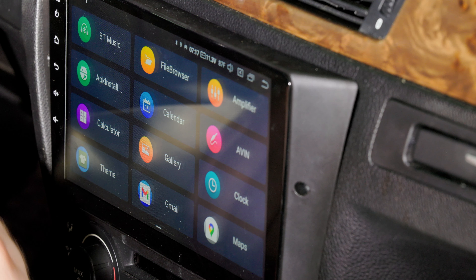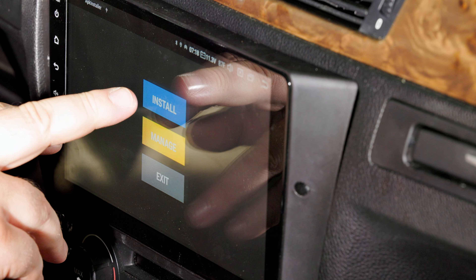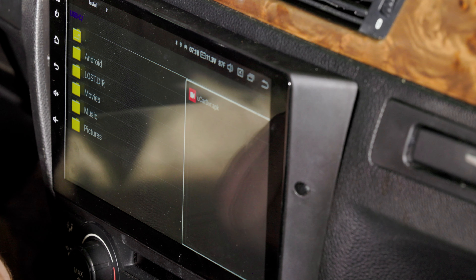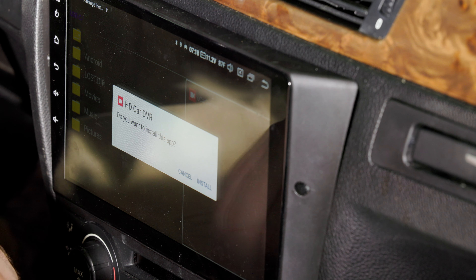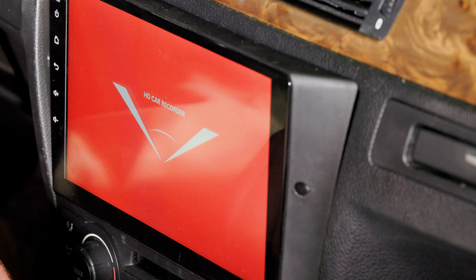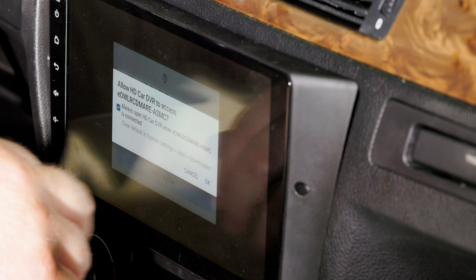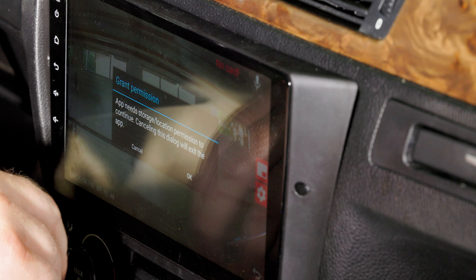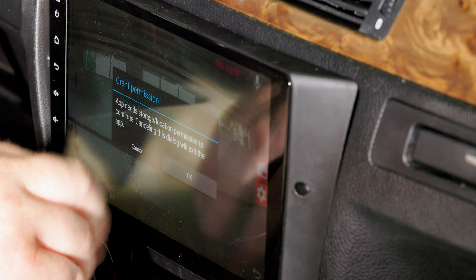Go to your home screen and look for the app called APK Install. Click install and look for a USB-C memory. On the right hand side you'll see UCAR DVR. When you click it, you'll be asked about personal data — click continue, install, and click open. Check the box to always open, click OK, click while using the app, keep while app is in use, and give permission for location recording.